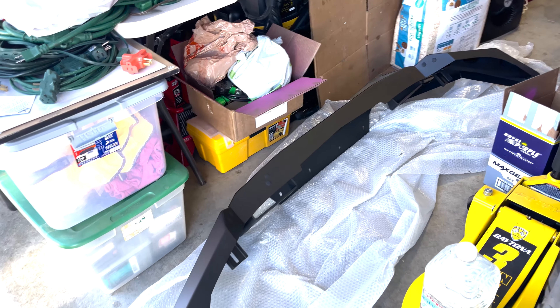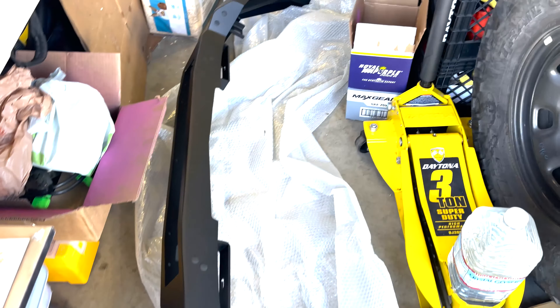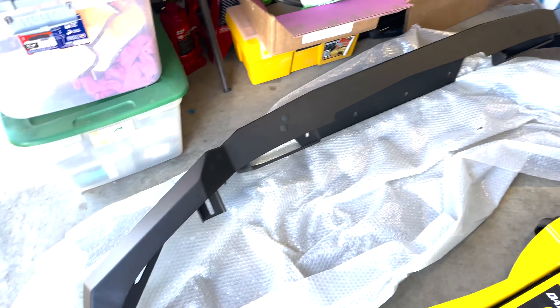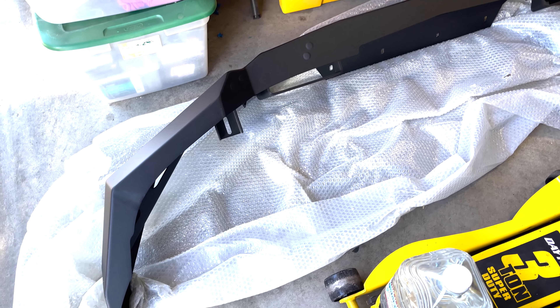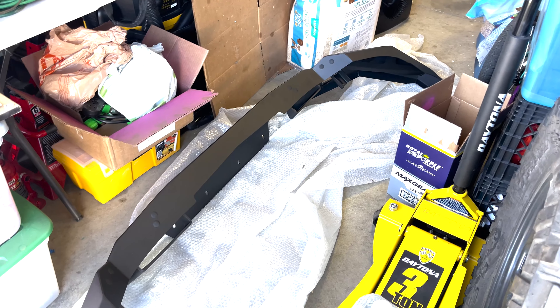Torx hardware. Seems pretty sturdy. Just a couple little nicks on the bottom — I'll give it some touch-up paint. I also know these are notorious for not having the best powder coat, so I'm going to take it out back and give it a few sprays of Rust-Oleum just to make sure there are no exposed areas.